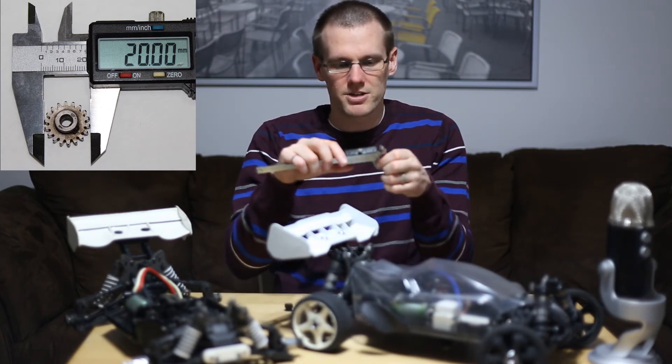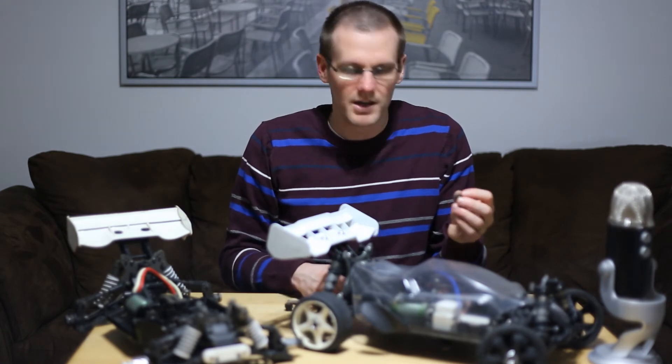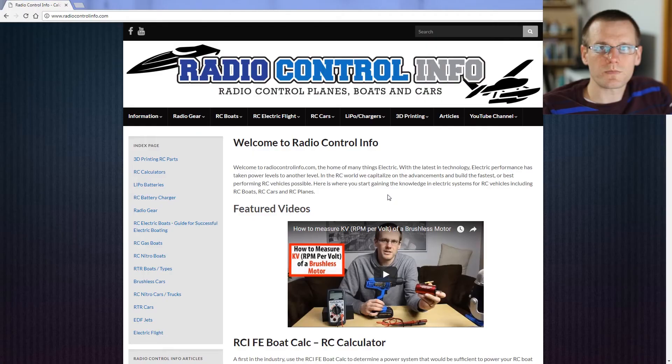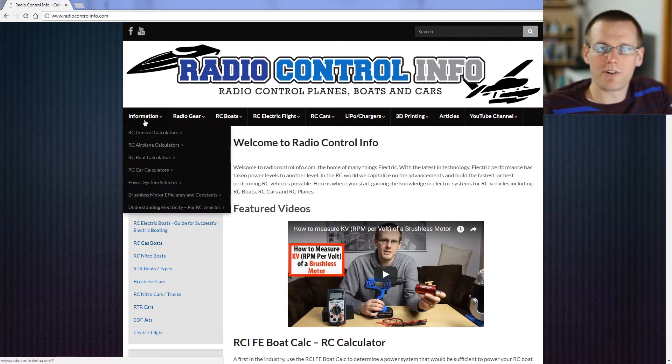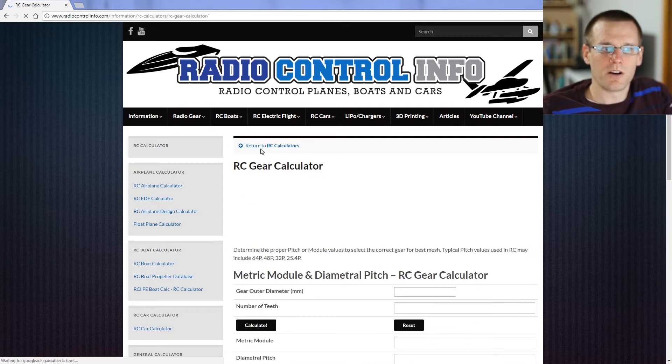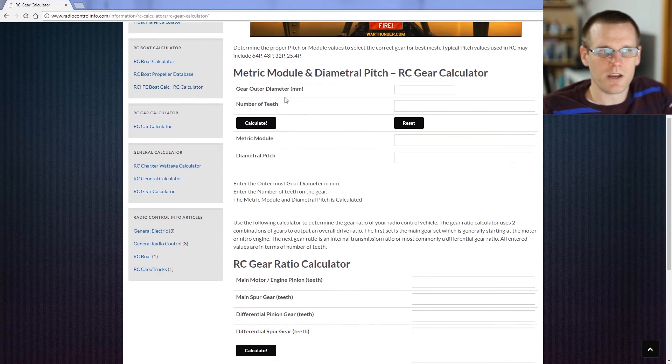Now that we have both the outer diameter dimensions of the gears, we can enter this information into the calculator. We'll use the Radio Control Info Calculator at RadioControlInfo.com. Hover over the Information tab, select RC General Calculators, and then click RC Gear Calculator. This is the page where we'll enter the information, using the Metric Module and Diametral Pitch Calculator.